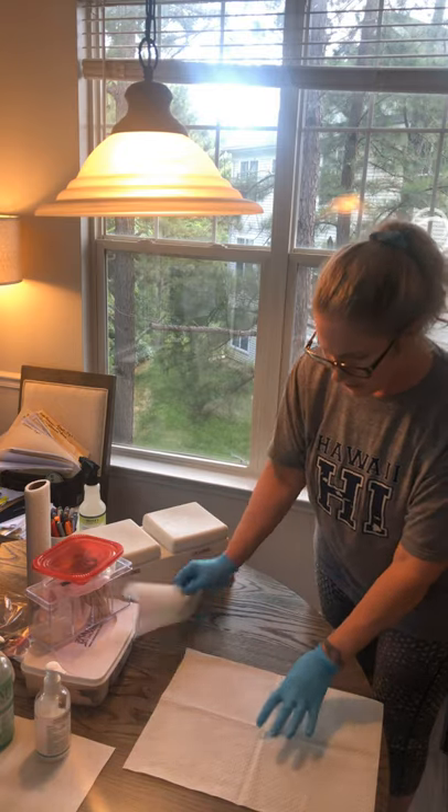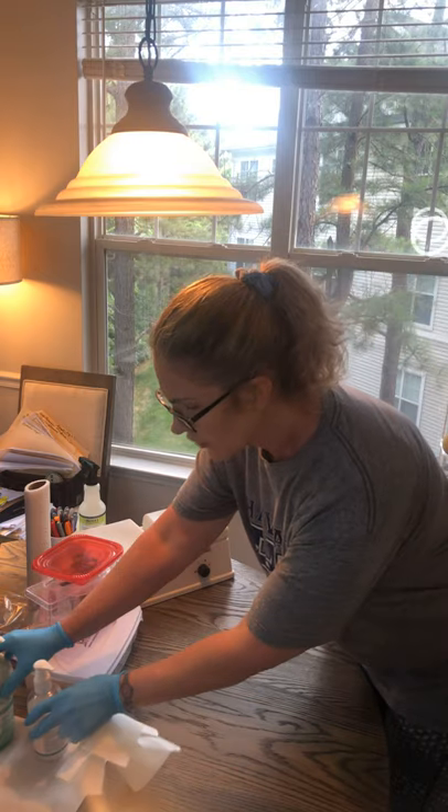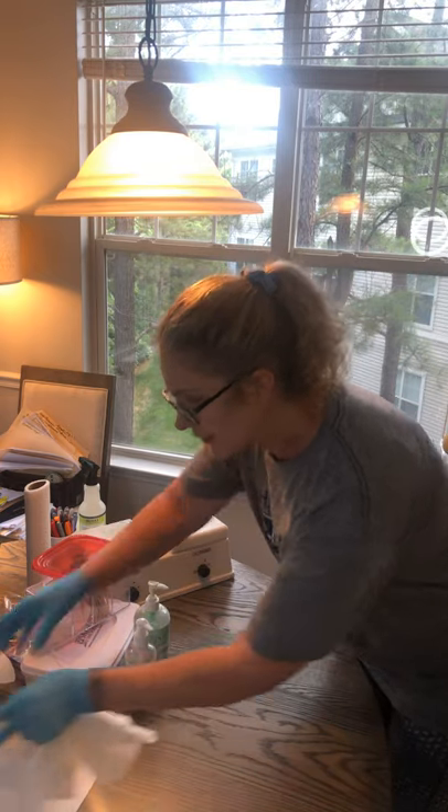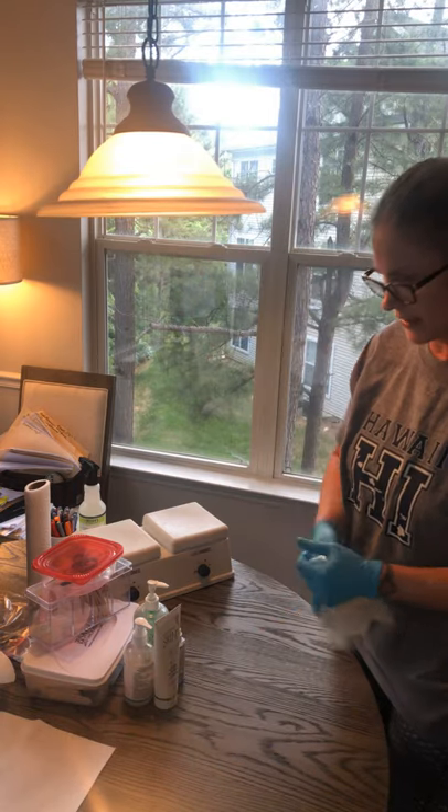Now I'm going to dispose of all the other items that I used. The product that I used I would actually put back on the shelf in the counter where it goes — we have a cabinet where we keep our supplies.